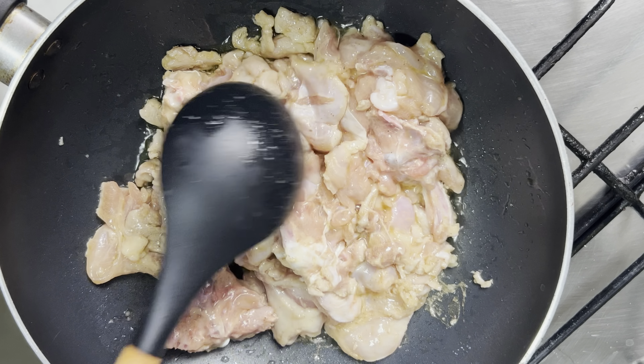It's chicken thighs that I cut. I have everything there, going to mix it all together. I have some bones in there — I love everything.